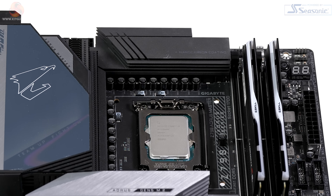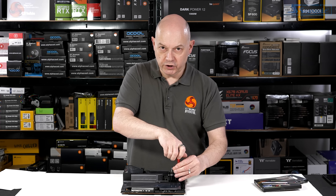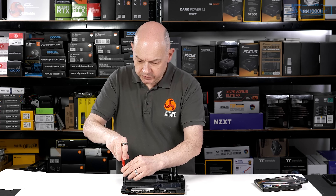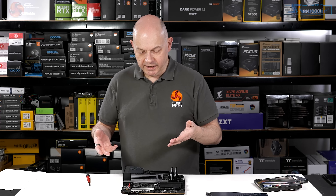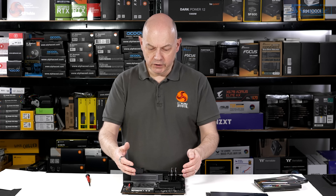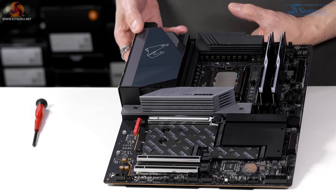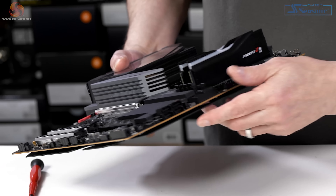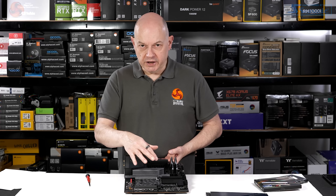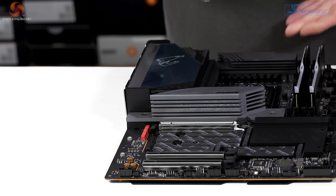We have my Core i9-13900K in the processor socket. Let's remove this heatsink to show you whether that's easy or straightforward — it comes off in one large piece. Clearly, were the motherboard in a case, you'd need to remove your graphics card first, but once you've done that you have full access to all four M.2 slots. One of them uses some SATA bandwidth, so if you want to plug in SATA storage devices you might have to rethink your storage configuration. There are also tool-free retention devices for the M.2s, which is something I always like to see.